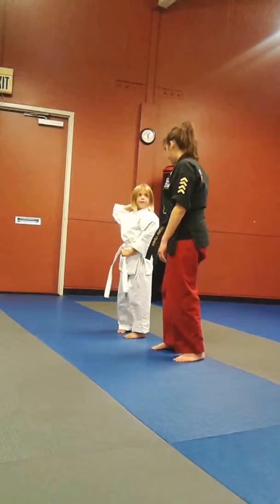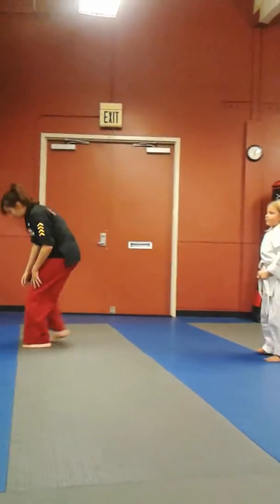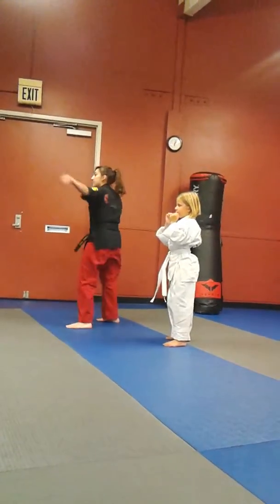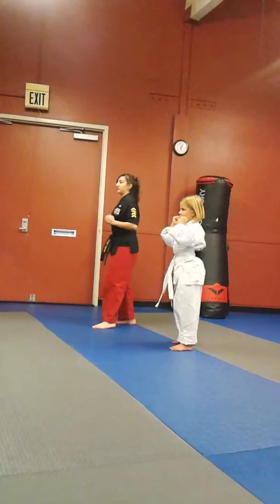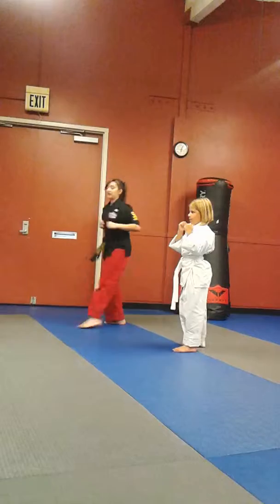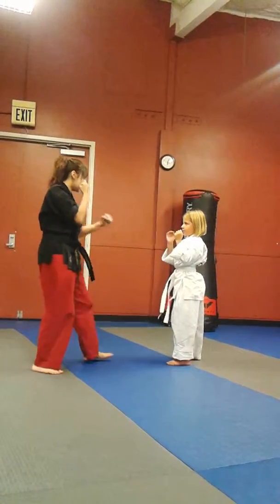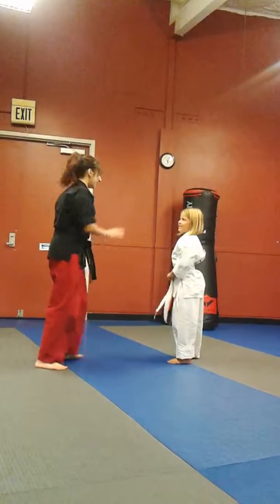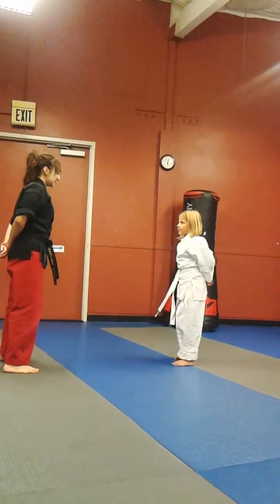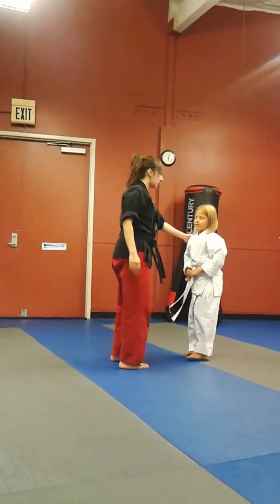That was awesome. Okay. And then we're going to do the six. So jab, cross, pick up. Ready? And go. Jab, cross, hook. Good. Now let's just do ss, ss. Go. Ss, ss. Good. Now you're going to do the pick, pick. Ready? On the other side. So go. Pick, pick, pick. Yeah. You got it. Good. Ready? Box up. Bow. Awesome and perfect.